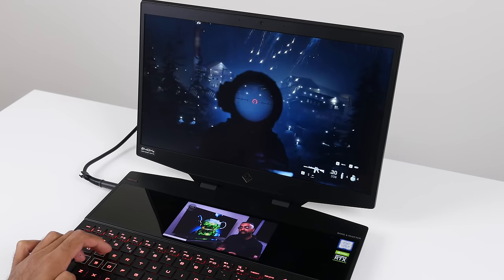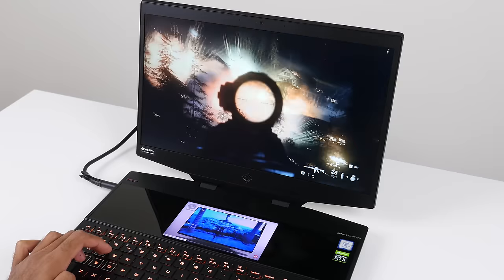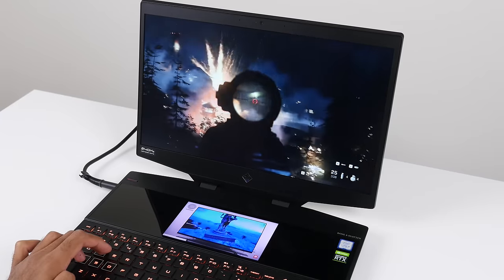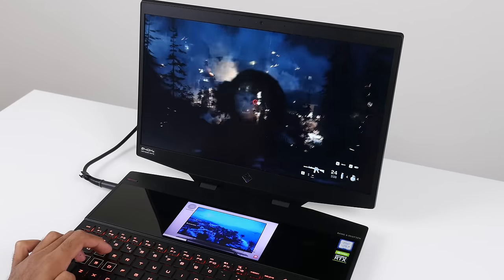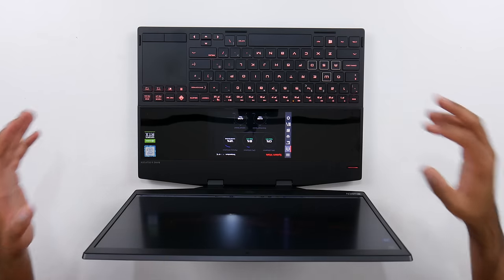So why would you want two displays on a gaming laptop? Well, there's lots of uses. If you're gaming and you want to be streaming on Twitch or Mixer, you can do that on the second screen. Maybe you want to watch a video while you're gaming — well, you can do that here. You can have your Spotify controls on the bottom screen. The possibilities are endless, and you've got so many uses for multitasking on here.